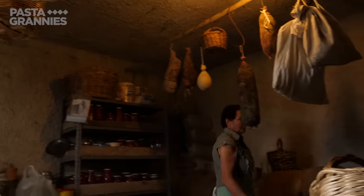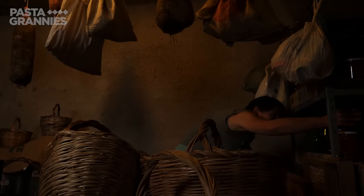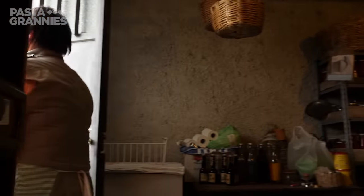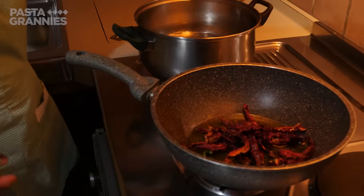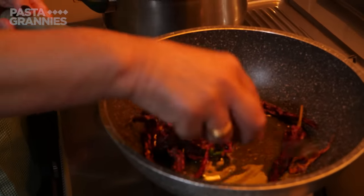With the men at work, Maria collects her dried peppers from her cantina — an Aladdin's cave of culinary treasures. In a deep-sided frying pan, she fries some sweet peppers and one of her freshly picked chilies in olive oil.